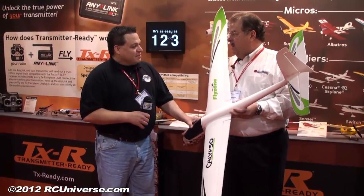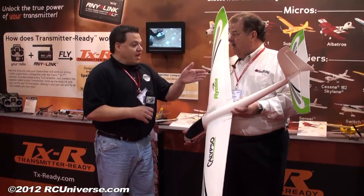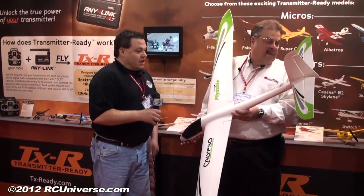As for pricing, starting with the ready-to-fly it's $249 — that's the only version priced so far, the other versions haven't been priced yet. Availability of the ready-to-fly is very shortly, so it'll be right in time for the 2012 flying season.